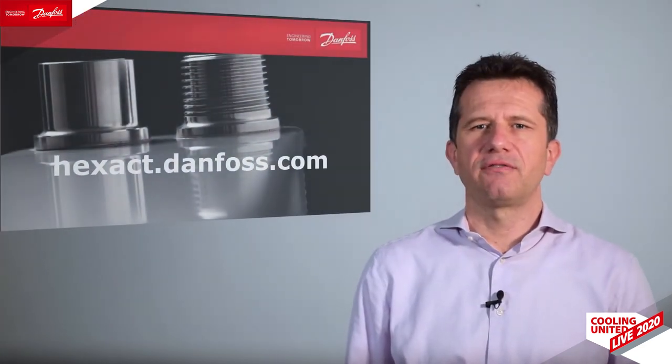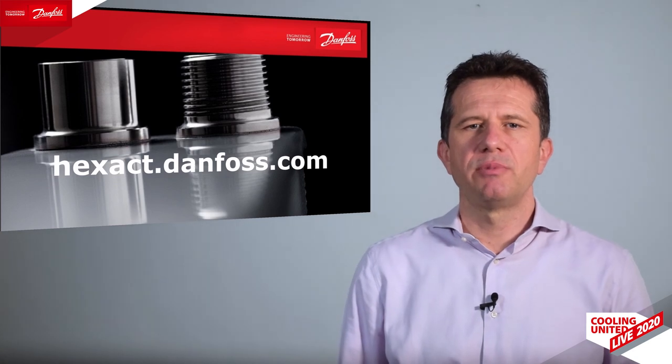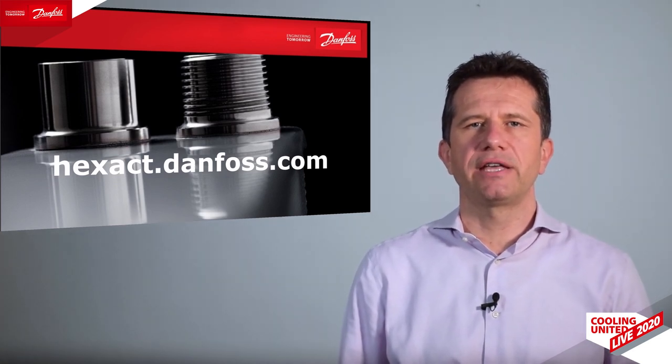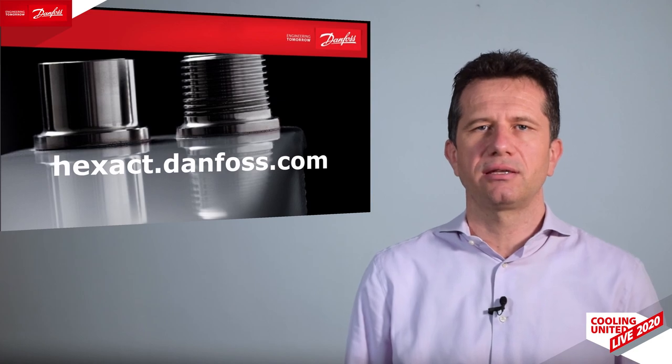So here we are at the end of this presentation about our new solutions. I will be pleased to reply to your questions and help you take advantage of integrating the microplate heat exchangers and other Danfoss products in your chiller and heat pump systems.